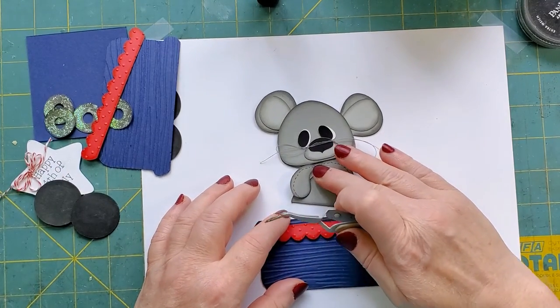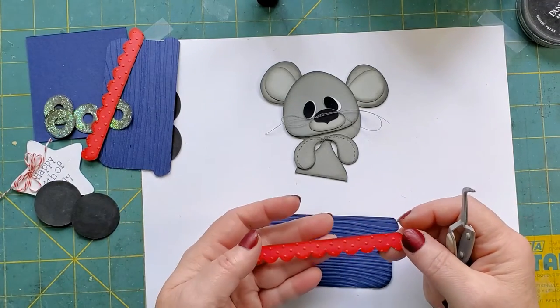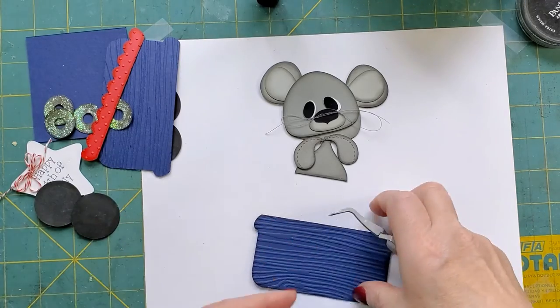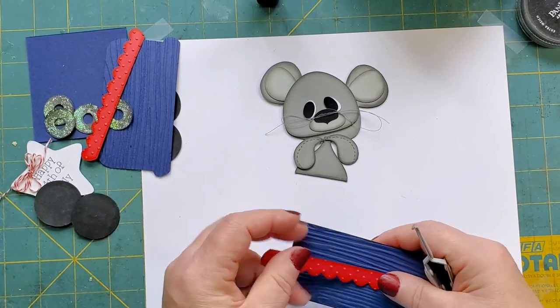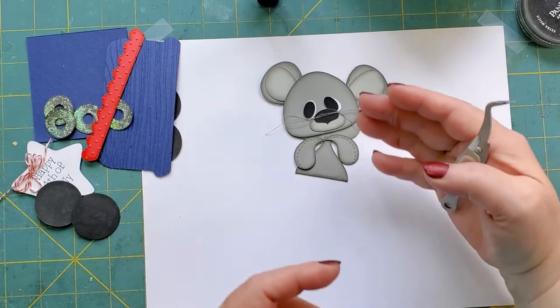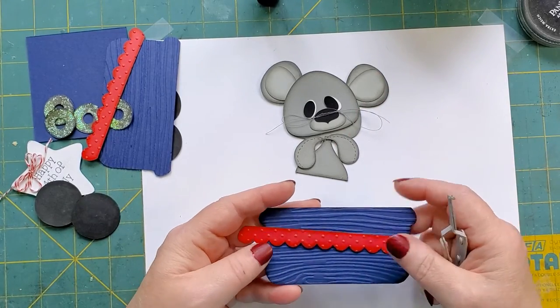I'm going to get my little bear out of the way. This piece - the front - I cut two of, two sides. So I have the front and the back, two sides for the wagon to form the treat box.